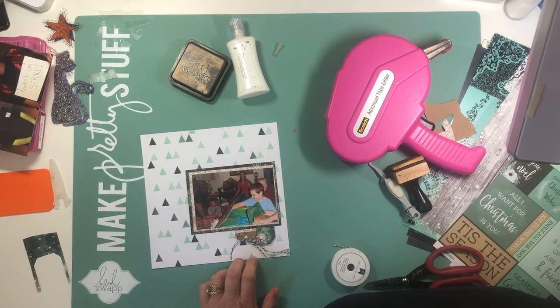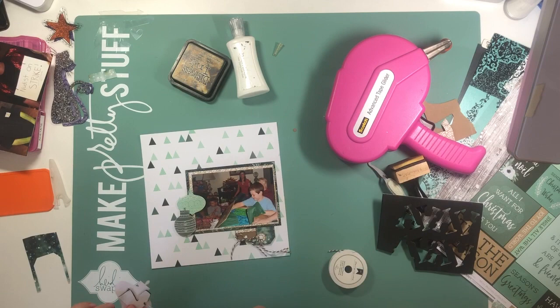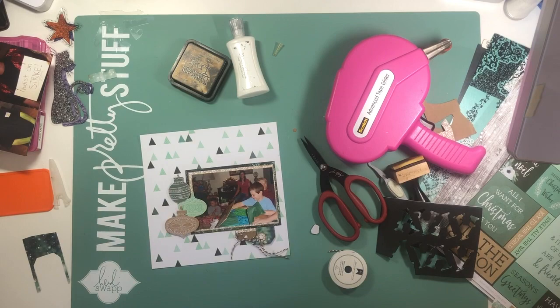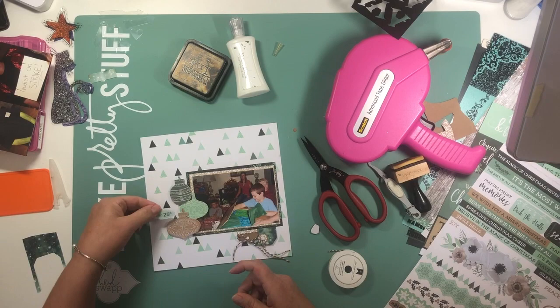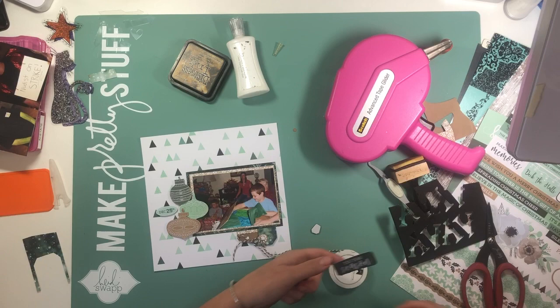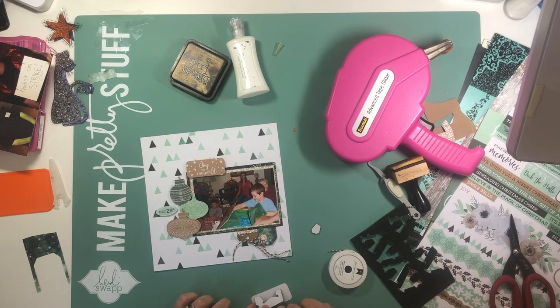I'm using some fun foam to pop up these ornaments. I've been inking everything with walnut stain — you can see that on my desk there — and that's probably one of my favorite inks to use. I also use black soot a lot. I don't put a ton on; it just creates a little bit of depth and makes everything stand out just a little bit more. This fun foam already has letters punched out of it from my old red Sizzix machine that I used in a different project, so I'm just using the leftover bits and pieces to pop everything up. It goes quite a ways and it's really cheap — I think I got it at Walmart.